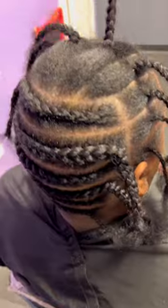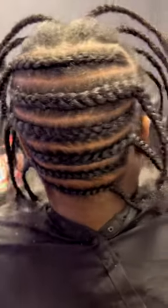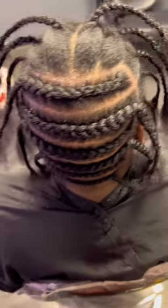I did pre-part her hair before I actually started her knotless because it helps for your parts to be even. You can actually see how it's going to turn out and how many rows you will have. It's also good for beginners.